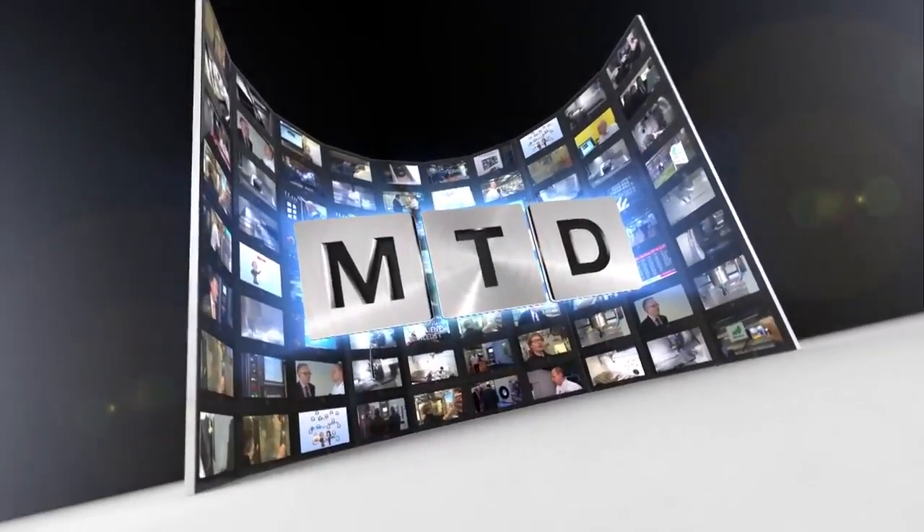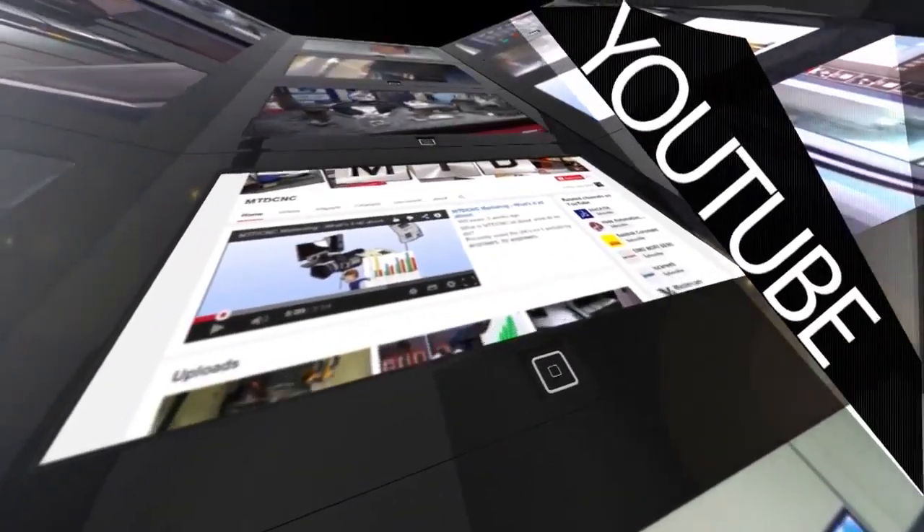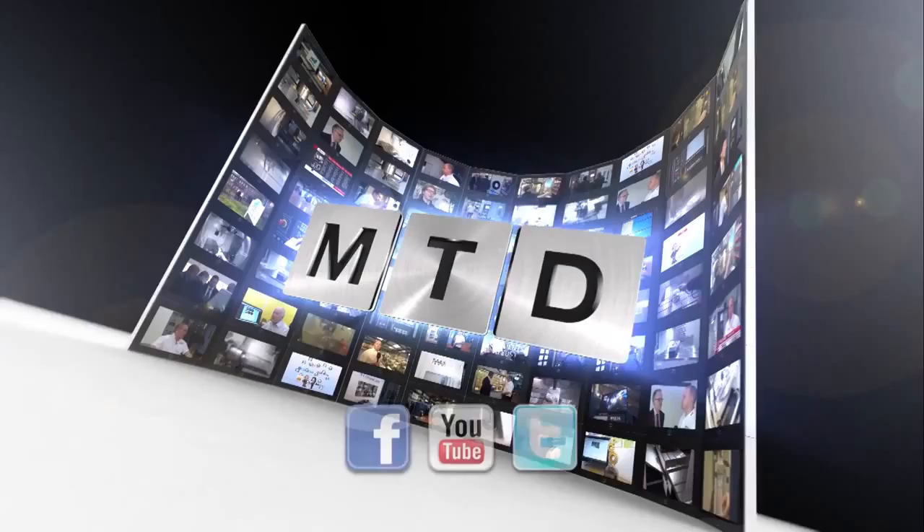Many thanks for your time. Thank you. For more videos, products and news, go to mtdcnc.com or follow MTD Online on Twitter.